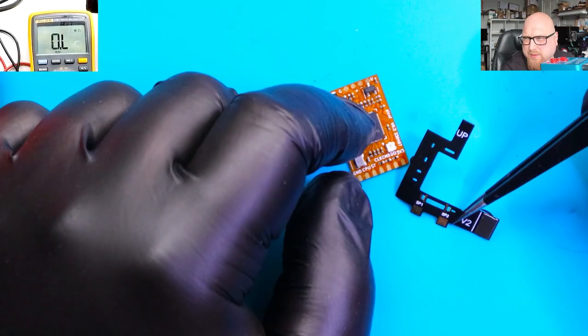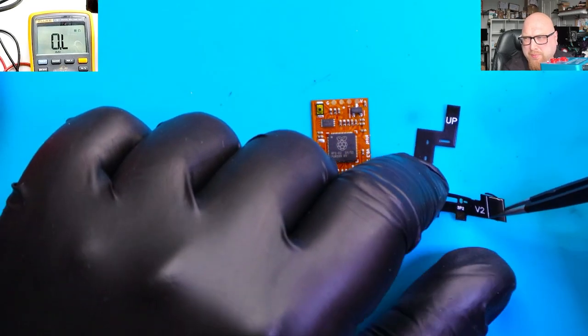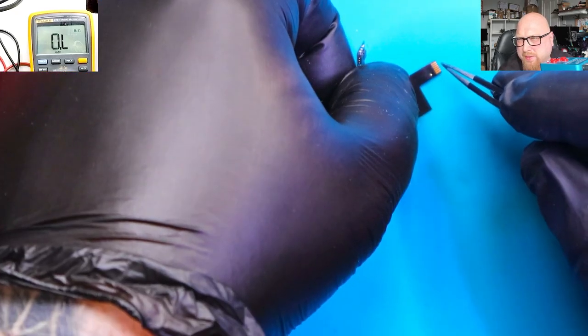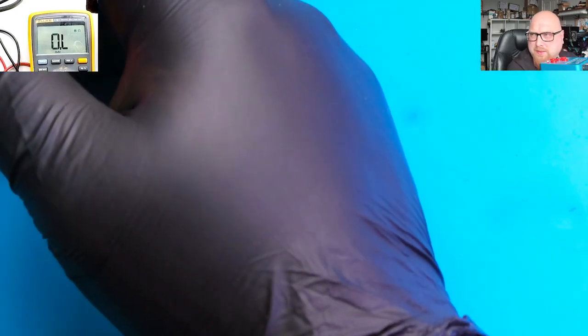I'm going to use this version 2 adapter for the processor or APU. I'm going to solder the wire to the two middle pins to make it easy. Let's start this process.